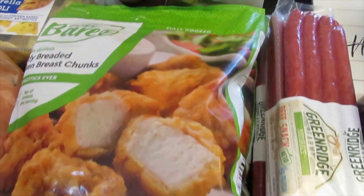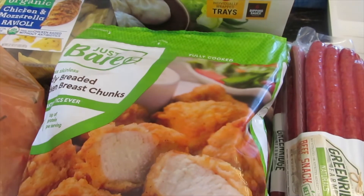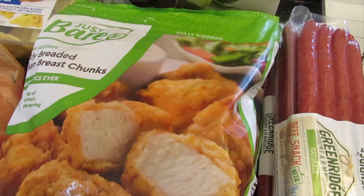I ran out of the chicken nuggets, so I went ahead and purchased two bags. You guys know that I love cooking these in my air fryer and they come out delicious.